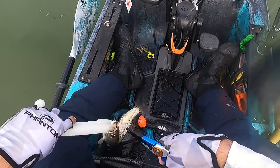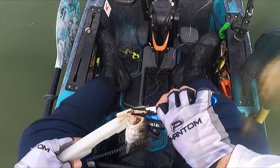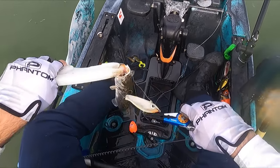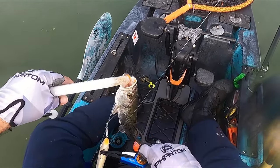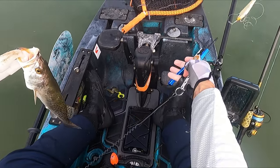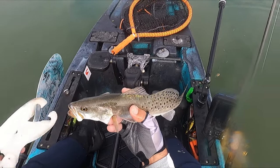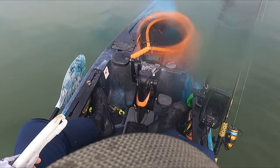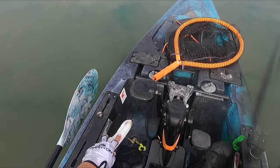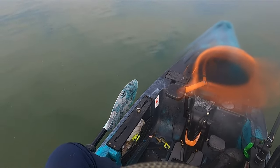I like to catch fish and I like to fight them, so I do appreciate you, buddy. It's a little dink — maybe 14 inches. There you go, buddy. If y'all don't know, I hired that fish for that presentation.